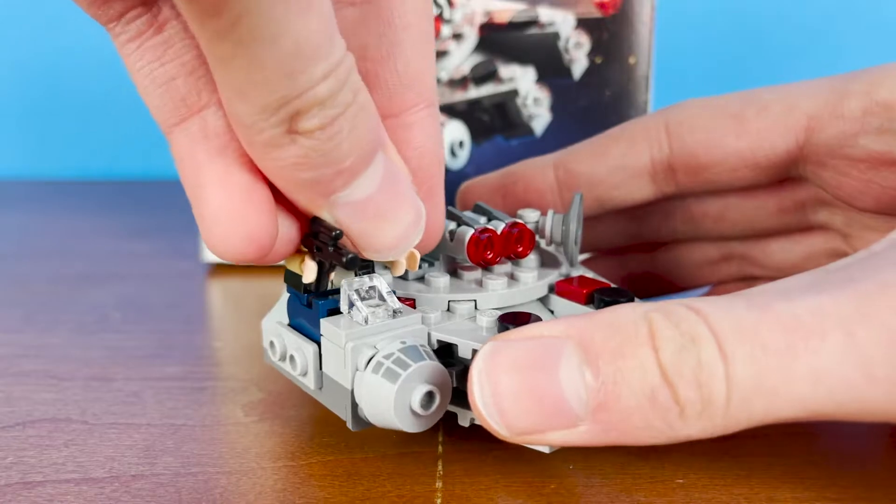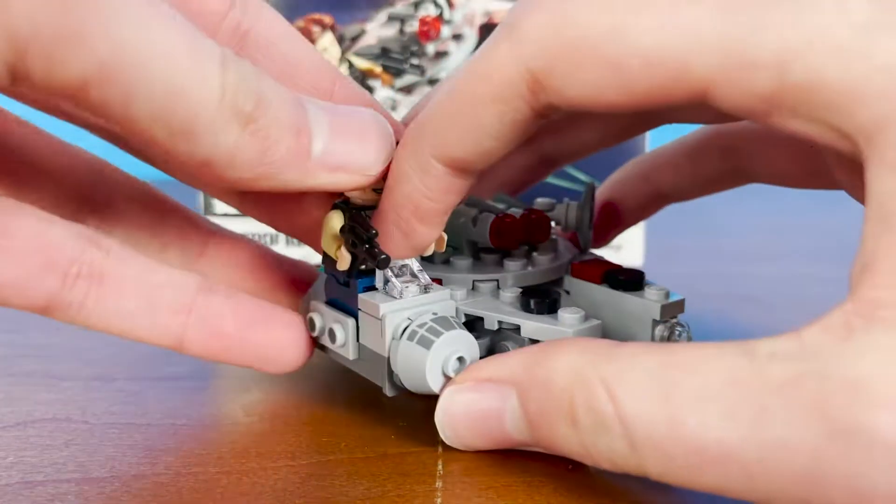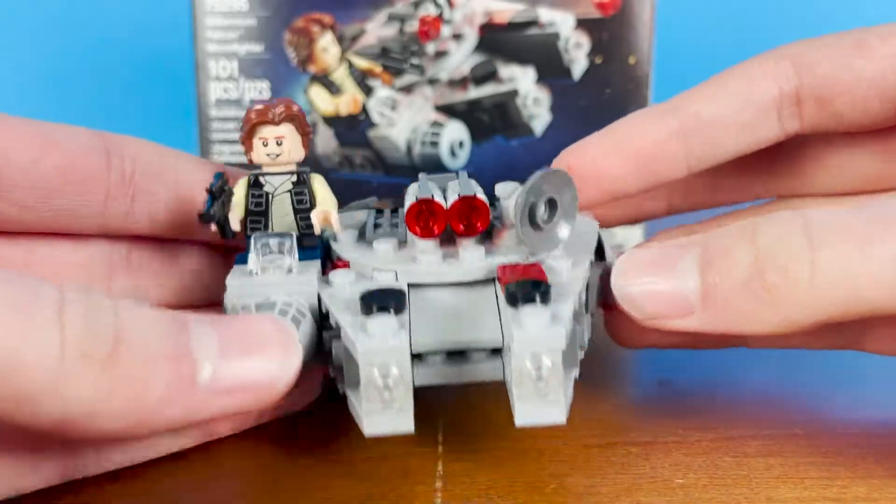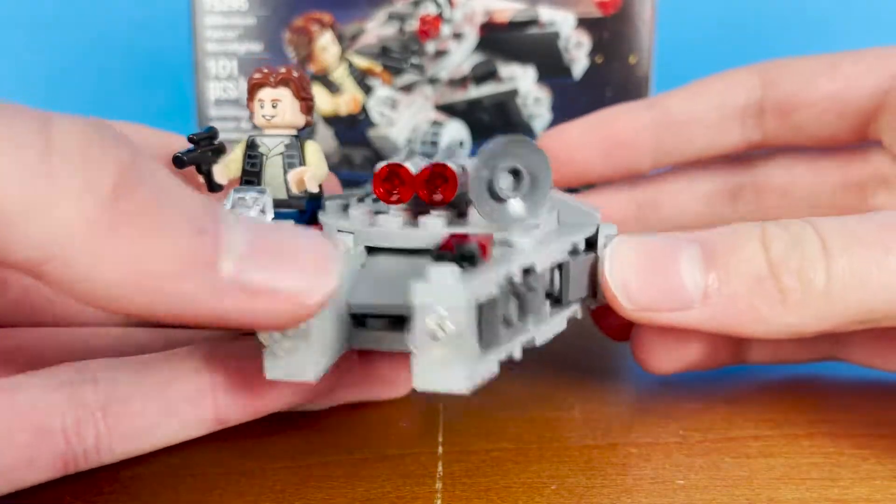Just to show you what Han looks like in the Millennium Falcon, it pretty easily attaches to the two studs there, and he's pretty huge compared to the rest of it.